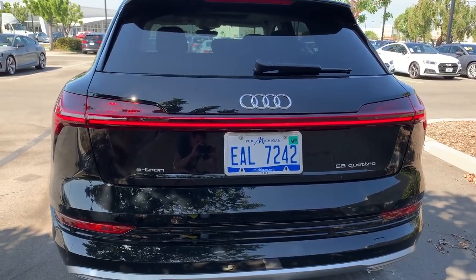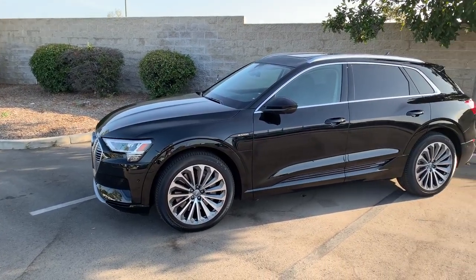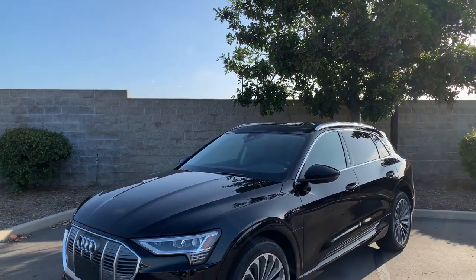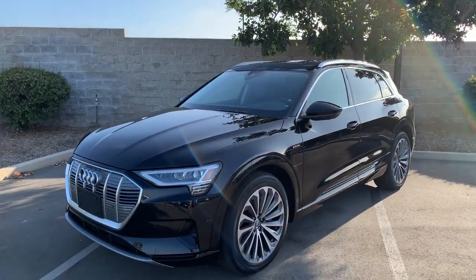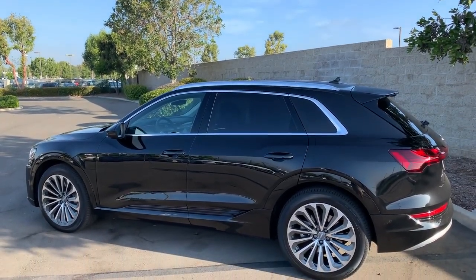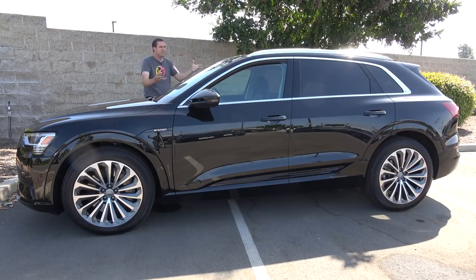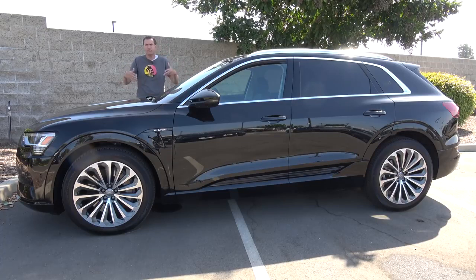Speaking of looking futuristic, one interesting thing about the e-tron is that it doesn't really. From the outside, it looks just like a normal luxury crossover — you wouldn't think it's anything special or electric, unlike the Tesla Model X and the Jaguar I-Pace which have unusual designs to catch your eye. That is obviously intentional because there are two schools of thought when buying an electric car: some people want it to look different and special to show off that it's electric, while others want something more subtle and reasonable, just wanting to blend in. The e-tron falls into that second school of thought, giving you the chance to have an electric car without broadcasting it to the world.